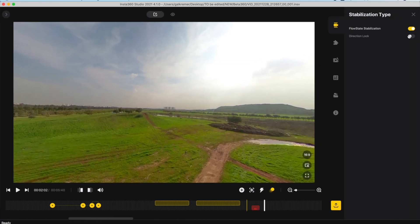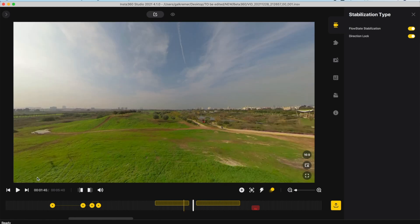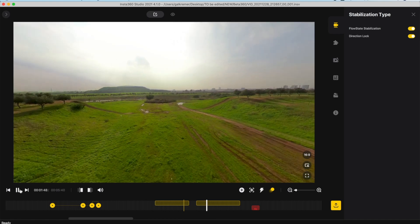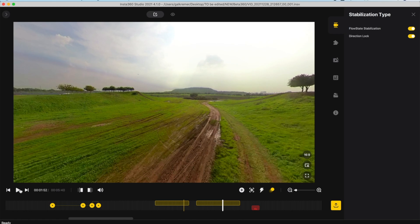As for the other options, you'll be able to enable or disable the FlowState stabilization, a feature that uses the recorded gyro data for stabilizing the recorded footage. You can also enable or disable direction lock, and if you enable it, it will ignore all the points of view that you set in your video and the exported video will only point in the direction that is set.